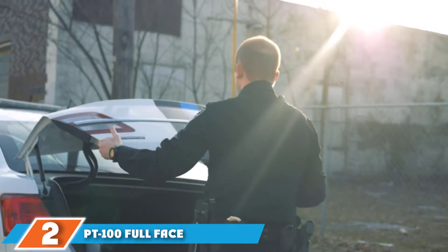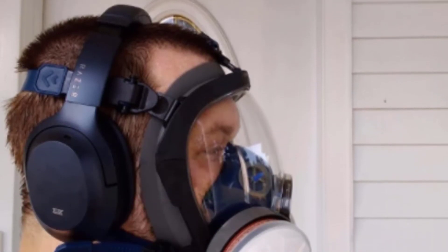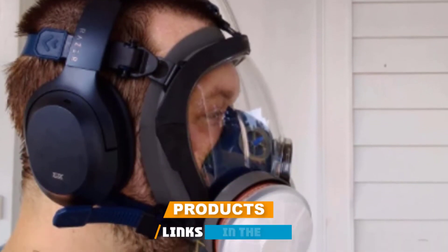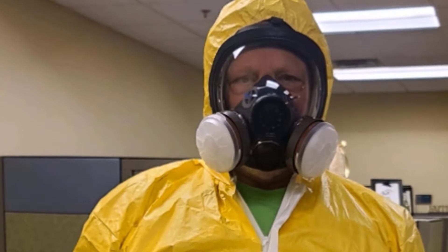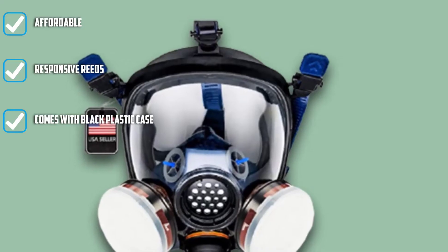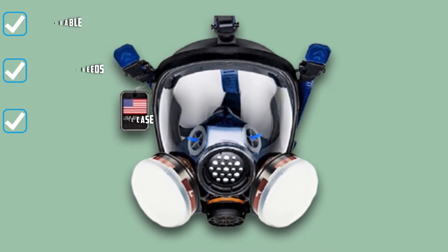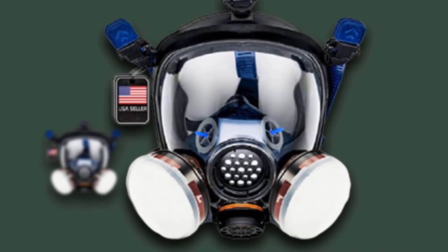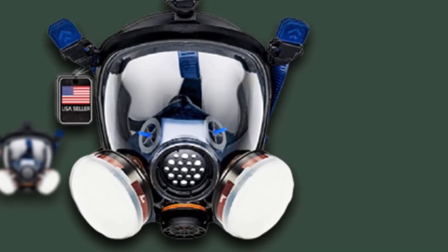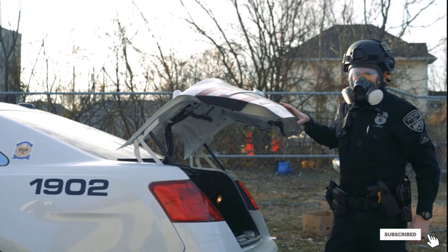Moving on to number two, the PT100 Full Face Gas Mask. This full face gas mask is the perfect choice for dusty workplaces and is commonly used in construction, manufacturing, agriculture, primary metals, and more. It protects against dirt, dust, filth, grime, flying debris, toxic gases, and strong odors. It is manufactured with silicone to ensure the face seal is airtight and fits securely. This mask is also compatible with bayonet-style filter fixtures, and you can remove the film for better visibility.